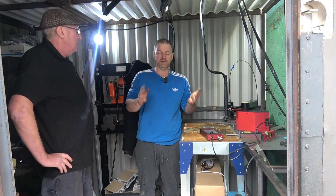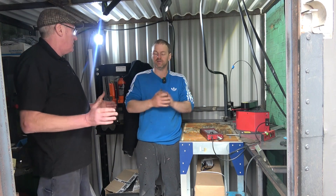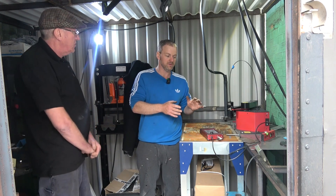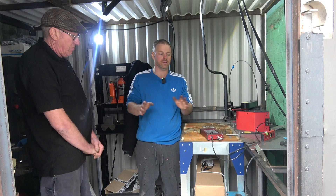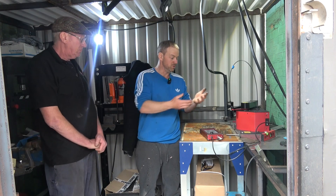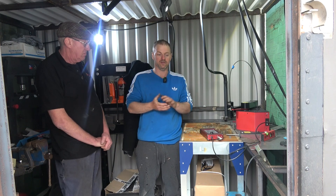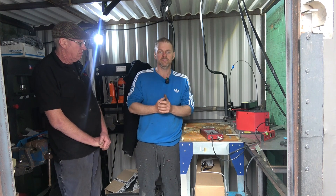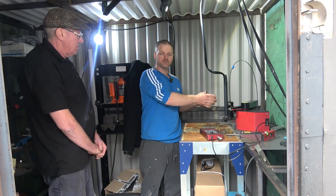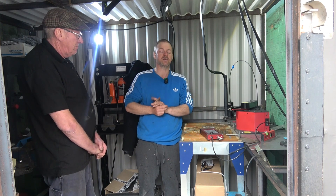Rob's after-sales service - you can't do enough for it. If it's broke, he'll fix it straight, no quibbles. If you need advice on cut settings, you can phone and the likes of myself and others will guide you on what we've learned. If you buy something from Amazon you've got no support, whereas this is a USA-made machine with UK customer service - hands down, you can't argue with it.